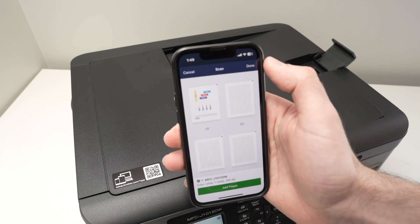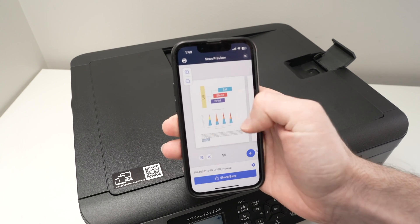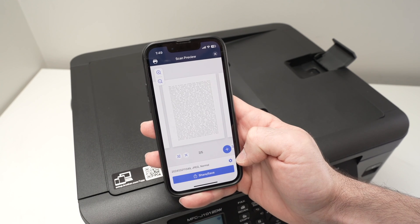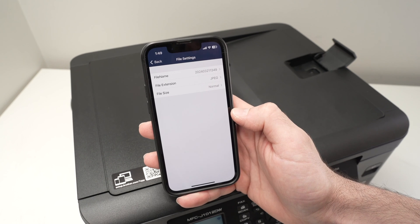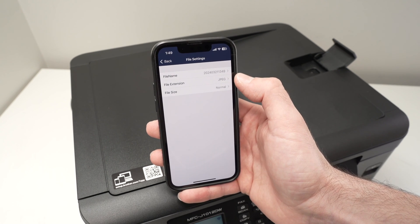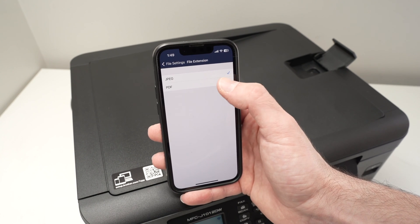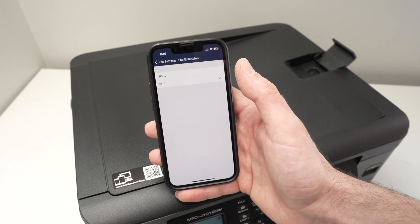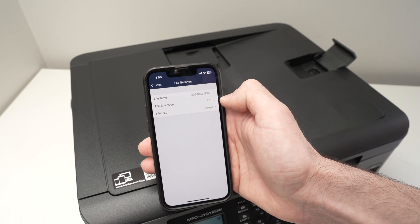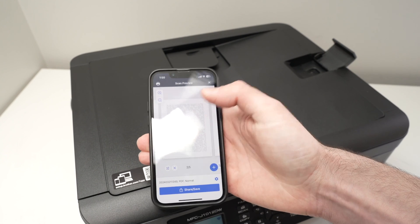Once you're happy with the result, press Done and again you'll be able to modify them. One thing I forgot to show you previously: if you press the settings button right above the Share and Save button, you'll be able to change the name of the file and change what kind of file it is. By default it's JPEG, but you can select PDF — and if you're scanning a long document, most people will prefer PDF. Leave file size set to normal, then go back and Share and Save.